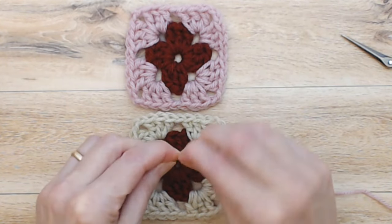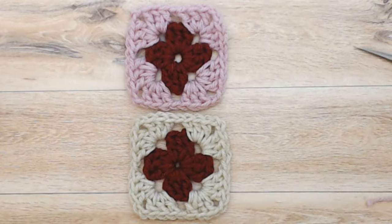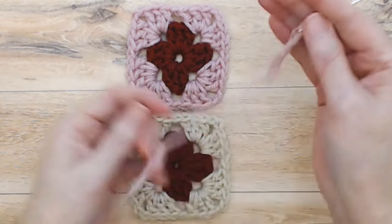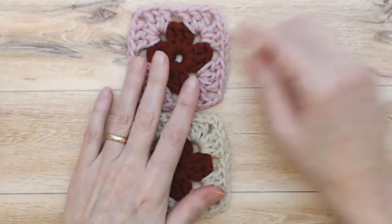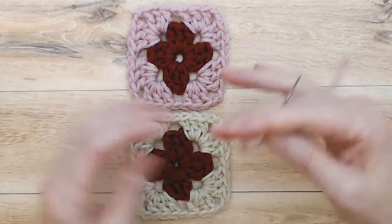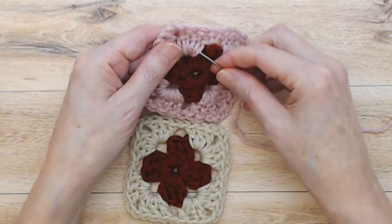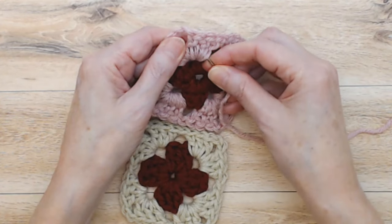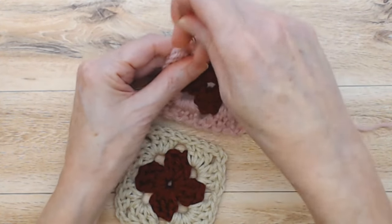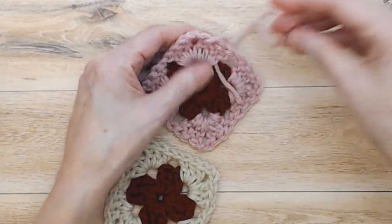I am choosing the pink as the color to sew in, and whichever is your color of your darning thread, I like to have that square at the top of the pieces that I'm joining together. You can just start by bringing your darning needle's tail end into the back and you're going to leave a little bit that you can darn in back the other way.